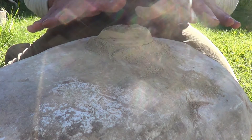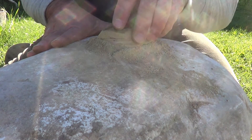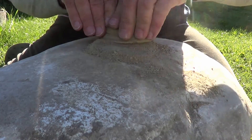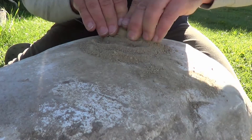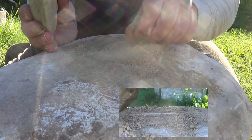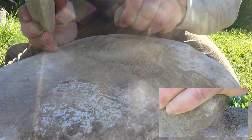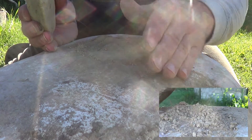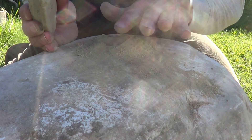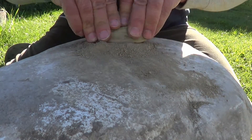What I'm doing right now is I've got a large rock and a small rock, and I'm taking the clay and grinding it into a powder. I'm also removing any rocks, any organic matter, twigs, and grass. You want to make it into a fine powder, and that's what I'm doing right now.